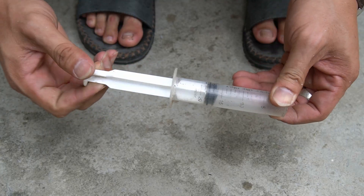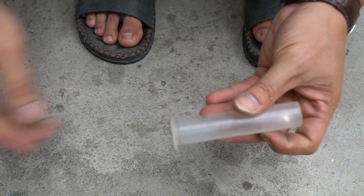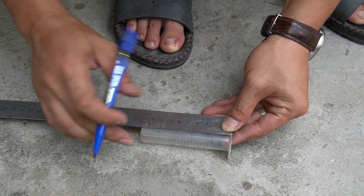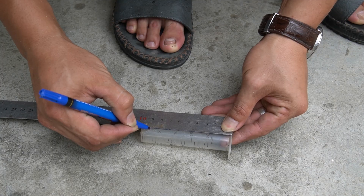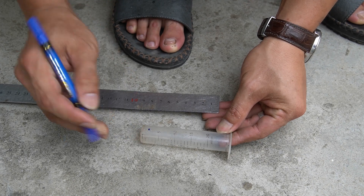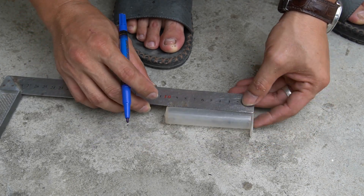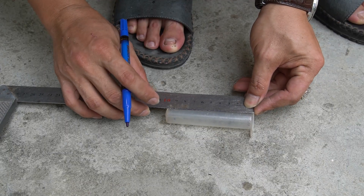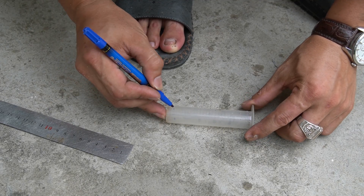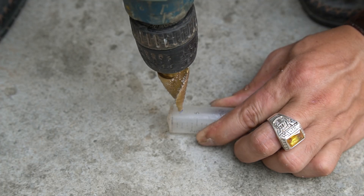I will use a syringe to make a base for the spindle. I continue using the pen and ruler to mark the syringe. I used a drill to make two holes in the syringe.